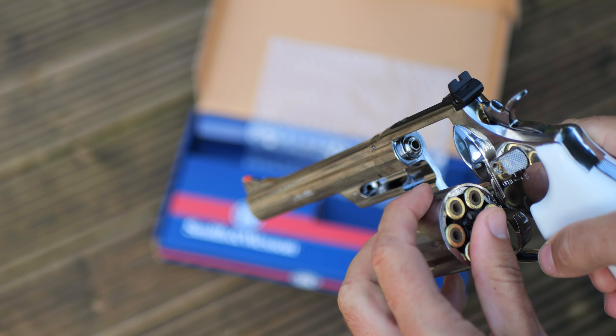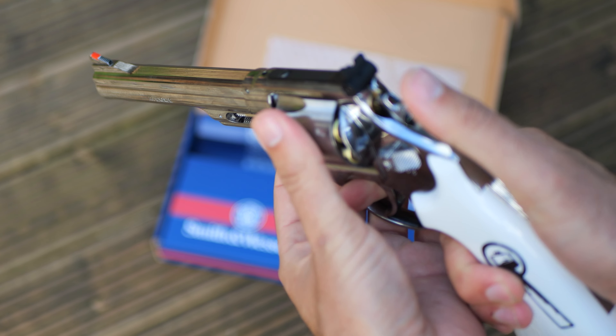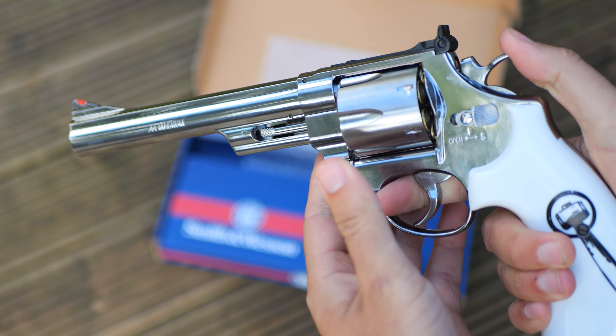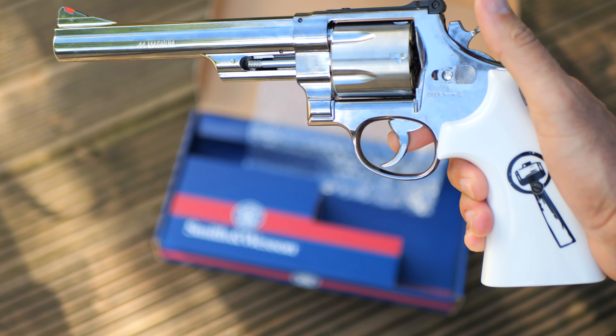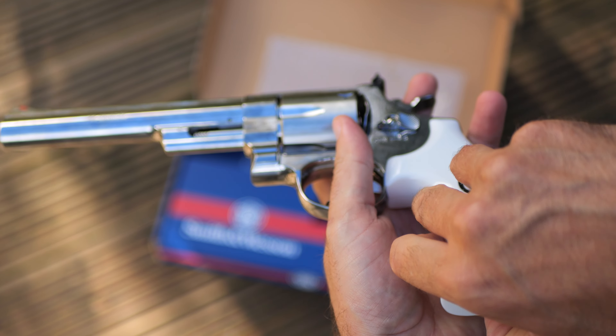This is a double action, so you can shoot and it revolves, and you can also do single shot. I have put CO2 in this already. We shall do a mini review of this on the channel in the coming week or so.